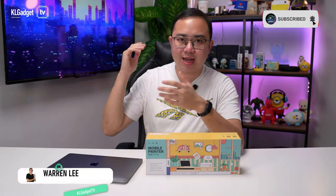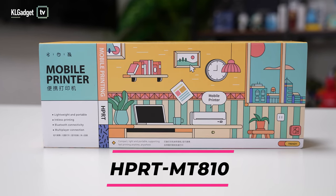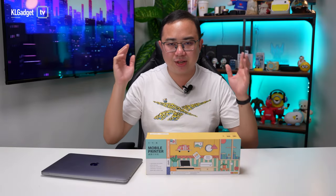Whenever I am out of the studio, there are times that I need to print out some documents from my emails and get them signed off before I return to the office. It is kind of inconvenient to search for a print shop to do just that, and I haven't been able to find a mobile printer that is as convenient as this one — the HPRT MT810 mobile printer, which I've been using for a couple of weeks, and I can tell you it is a lifesaver.